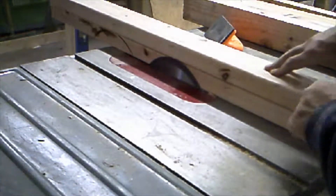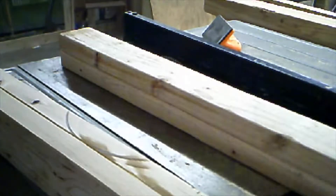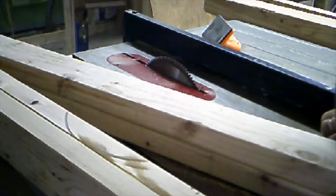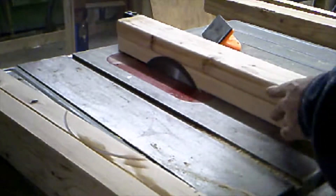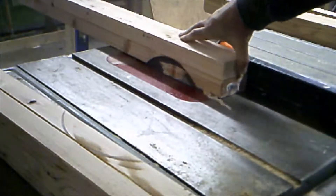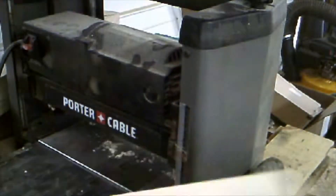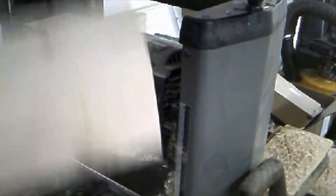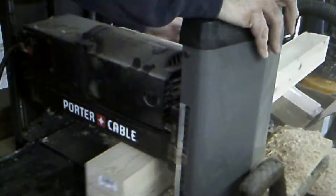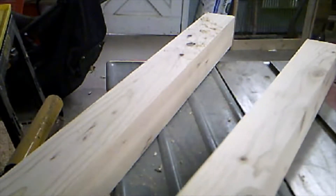Now we can trim both sides, making sure we get those rounded corners. It's so important to have the entire surface glued so that when you clamp these together — clamps ought to be about four inches apart, alternating on either side — you have a good seam. I don't mind the burn marks too much; I think that helps the look of the leg. When we're done here we'll send it through the planer a few times. That is a pretty good-looking pair of legs.